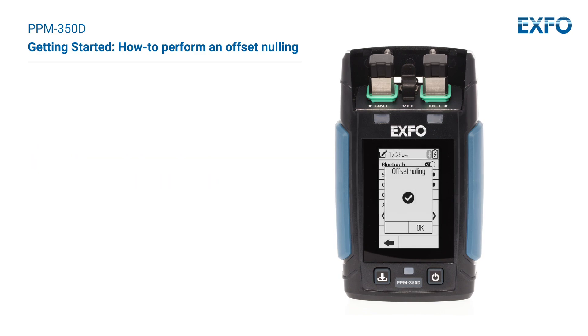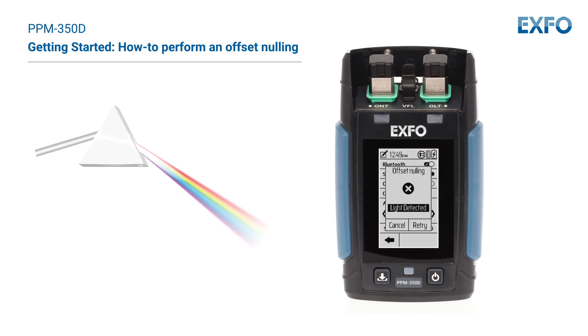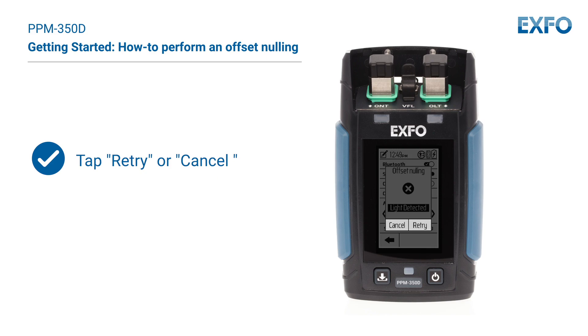It's important to note that if light reaches the detector when nulling offsets, 'light detected' appears on the display and the nulling is not performed. You will need to tap Retry or Cancel to return to the previous display.